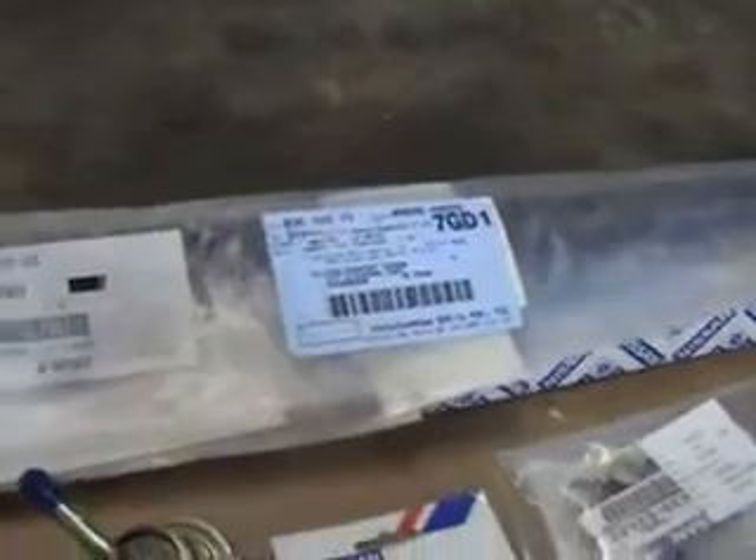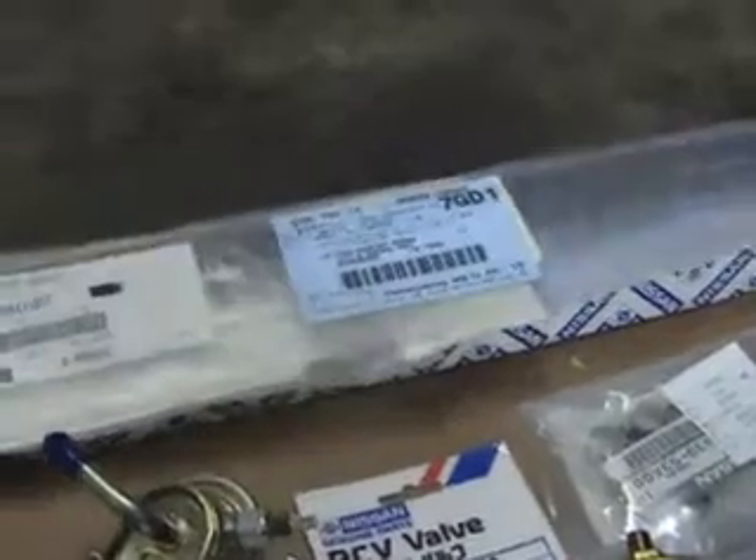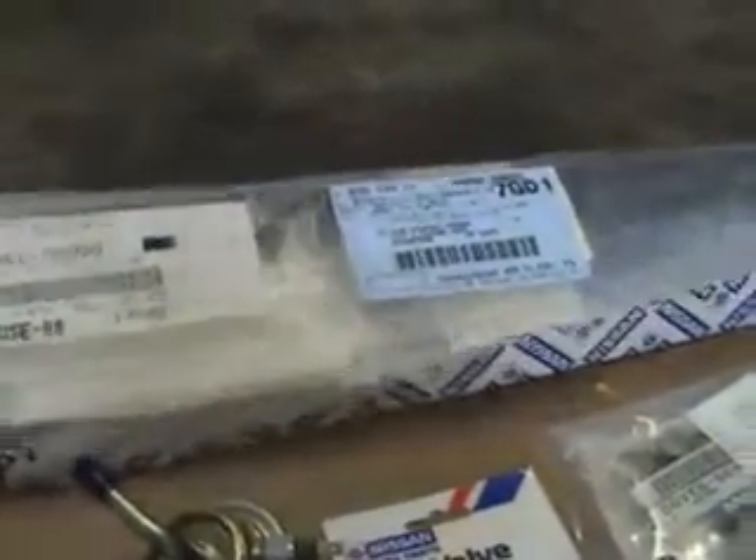Front and rear wiper blades. The rear was an assembly which I wanted. The fronts are inserts which I didn't want, but I'll take them. I kind of wanted new blades and everything because they're a bit dirty, but oh well, it'll work.